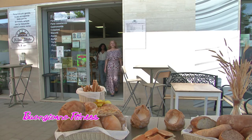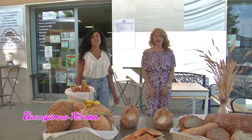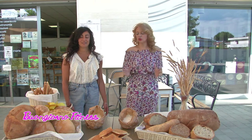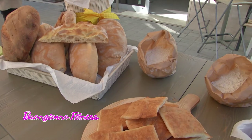Pronti, partenza, via dal Forno Stella presso il complesso residenziale Le Dune, insieme alla dottoressa Marina Manieri. Buongiorno. Il nostro argomento oggi è quello dei cereali, che sono contenuti in tutti questi prodotti che vediamo qui, quindi pane e derivati.